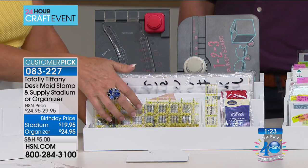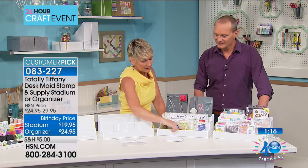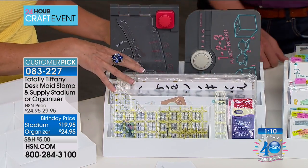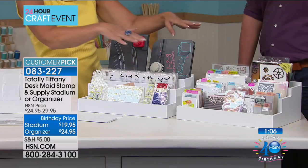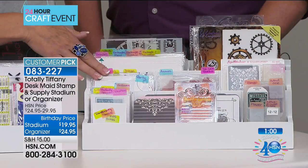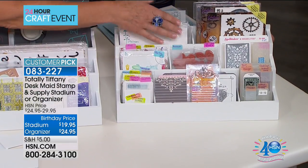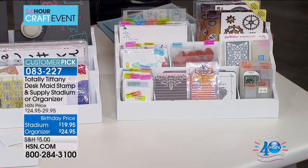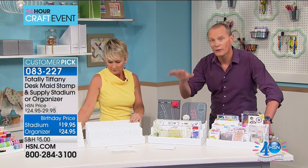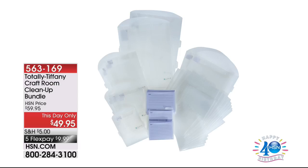If you quilt, you're always looking for a place for those quilting rulers — they're hard to store, they're big and bulky. Now let's look at it loaded with dye and stamps, which is why it was born. I've got small pockets in the front, medium pockets, large pockets — four sections across the front, three in the middle, two in the back. Perfect for embossing folders, dyes, stamps, any of those things. $24.95 for the organizer, $19.95 for the stadium. These will both fit into the cart. Here's a little surprise — this is a Total Tiffany craft room cleanup bundle for this day only. $49.95, flex pay of $9.99.